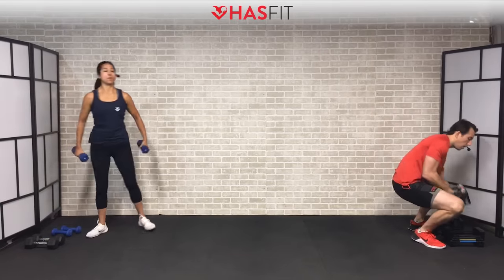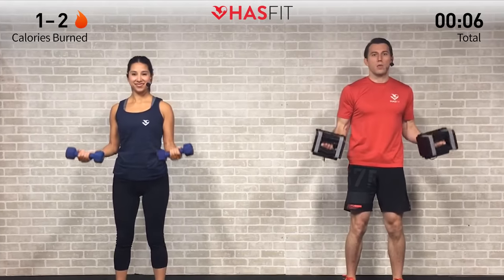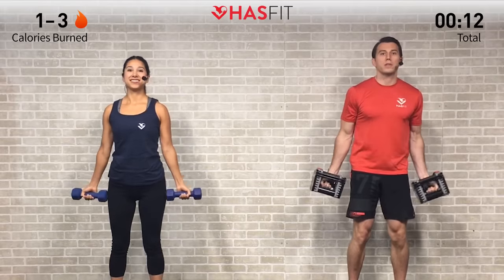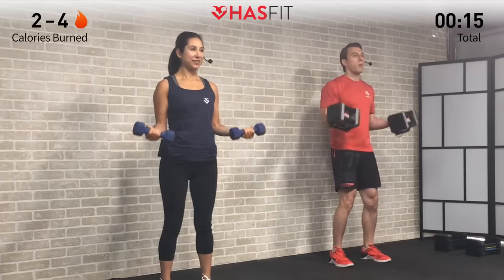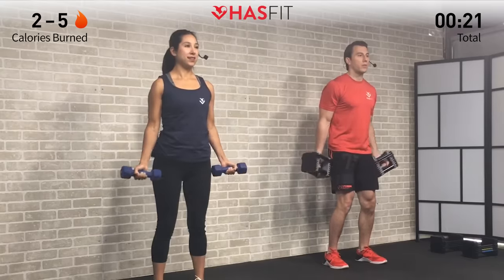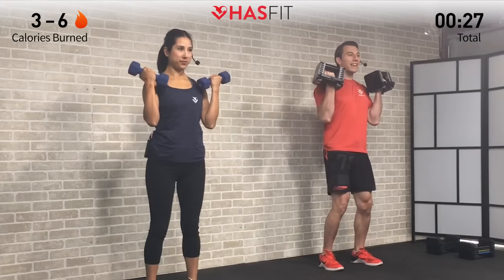We're going to get started with a bicep superset and do two rounds of it. Our first move is a dumbbell curl — 12 repetitions. Grab the appropriate weight, feet shoulder-width apart, shoulders back, good posture, palms facing forward. In a controlled fashion, curl all the way up and all the way down. Really focus on controlling that descent — the lowering portion is just as important as the way up. Make sure to breathe; inhale on the way down.